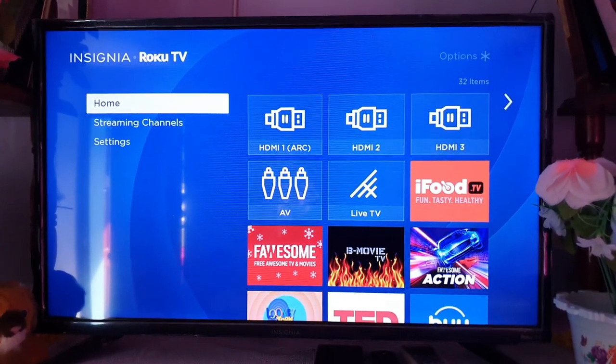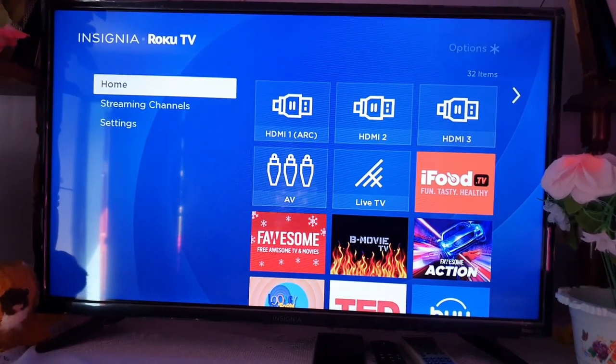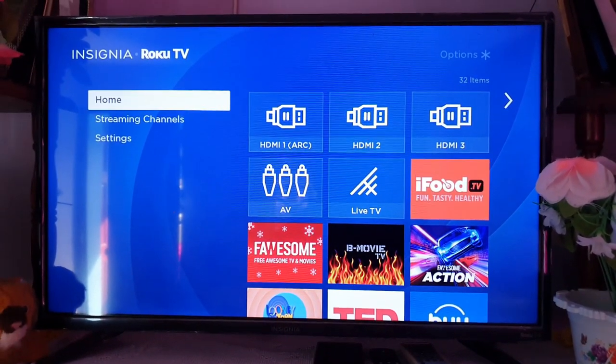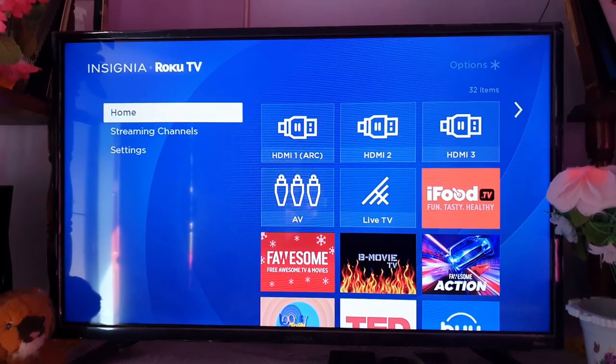It's quite easy on this Insignia-based Roku TV. As you can see, these were the options. Go ahead and use this each time you think you're going to watch TV for an hour or you always fall asleep — simply set the sleep timer ahead of time.